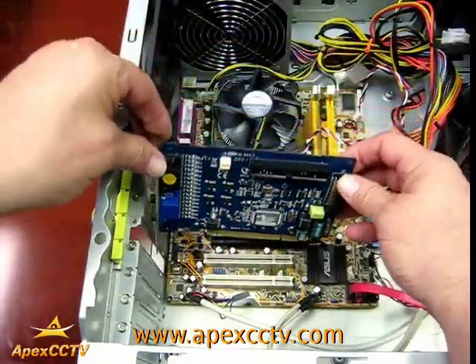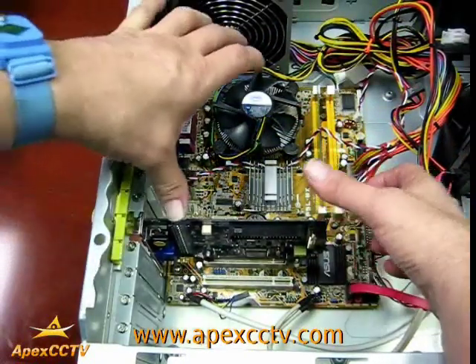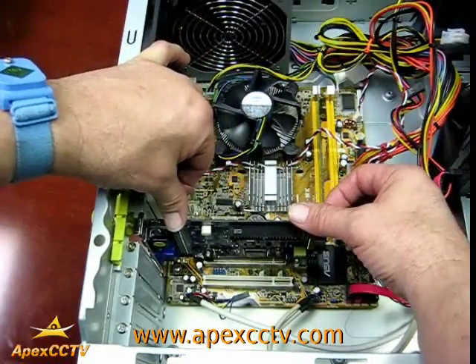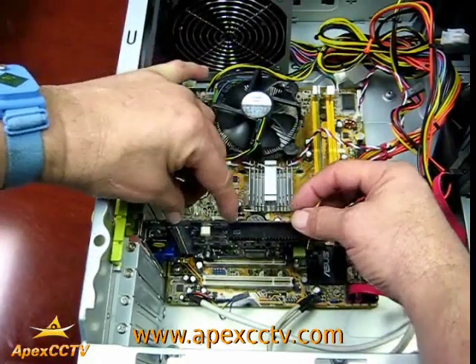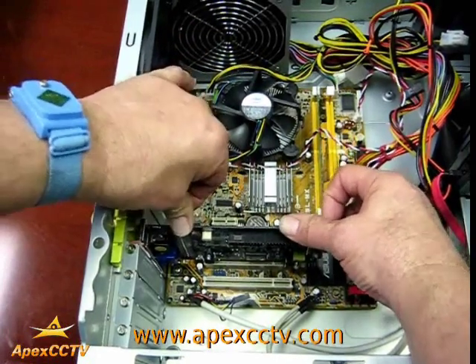Next you place the card into the slot and with your fingers or thumbs, one at each end of the card, so you get even pressure down. Press into the slot until you hear it snap.